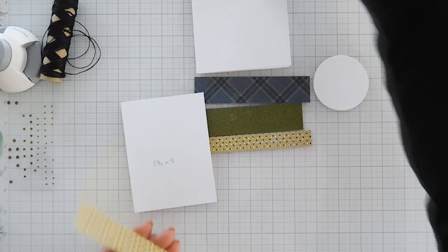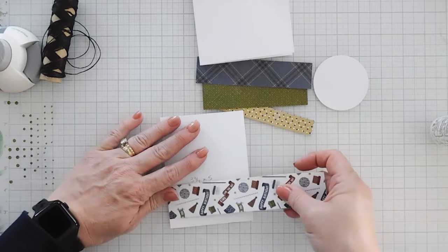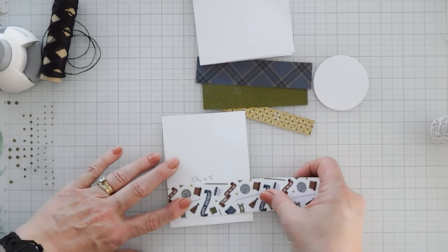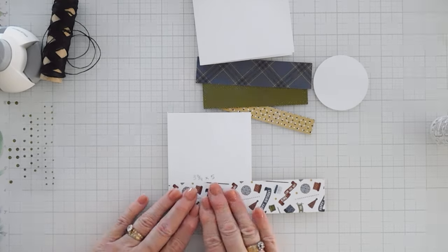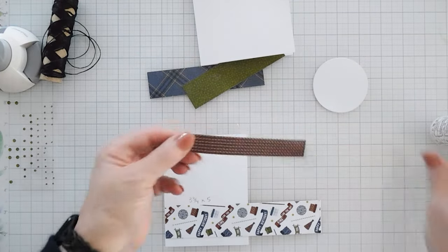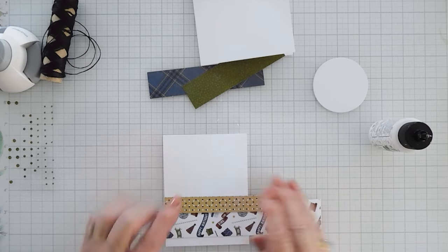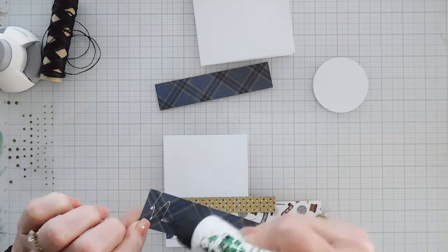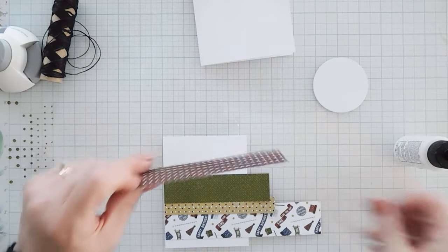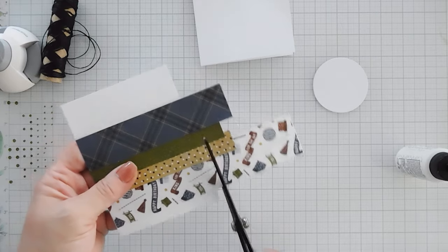We're going to start by doing a little bit of layering. I'm going to take this pattern paper, add it behind the panel and layer all four strips, leaving maybe a little less than half an inch at the very bottom. If some overhangs that's okay, we can just trim that away. Then I'm going to layer our yellow, overlapping it just a little bit, then add our green, and then go ahead and add our blue plaid. So we have a nice printed pattern. I'll use my scissors and trim away the excess.